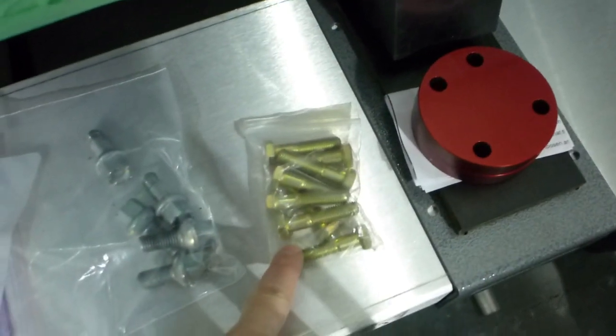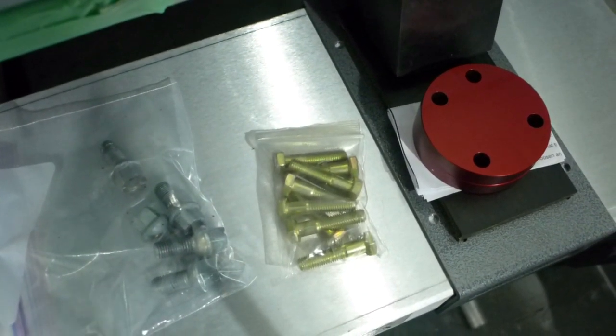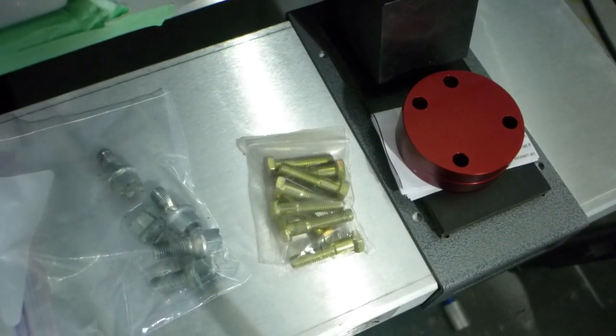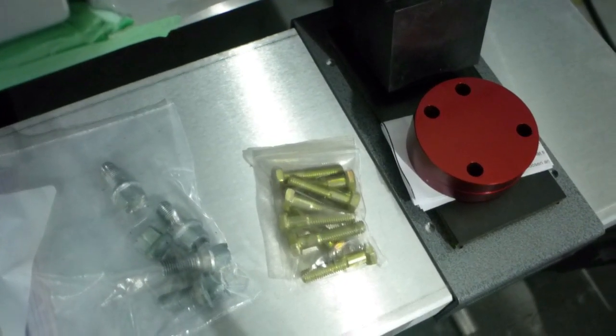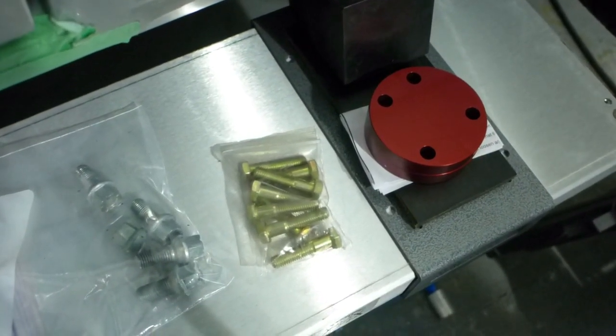Leela supplied these longer axle bolts at 10.9 grade, but I'm going to 12.9 grade Allen head - I just like working with Allen heads better than hex heads. I'll get those bolts early next week, and then I'll put the rear axles together, take the brakes off, and put it all back together.